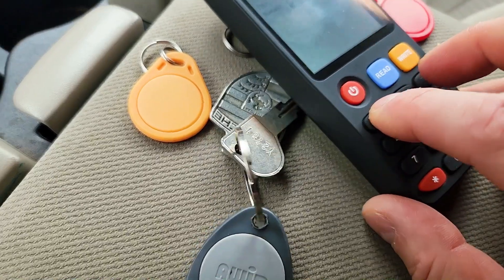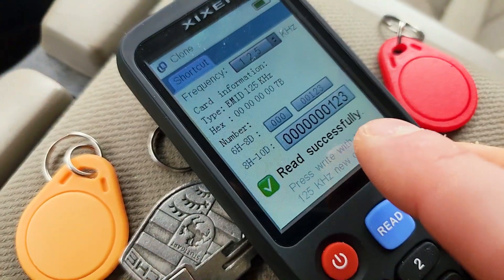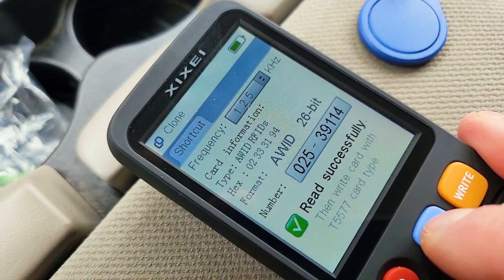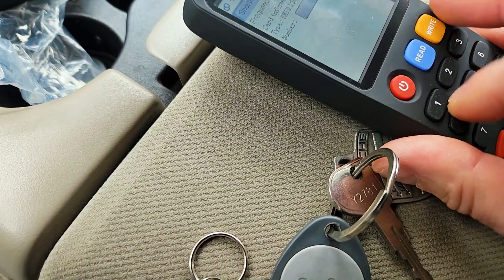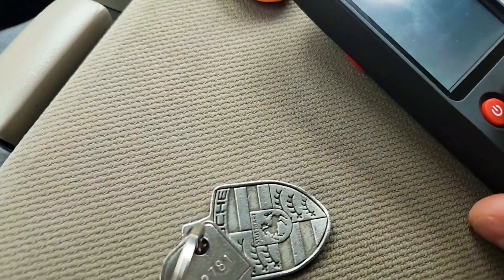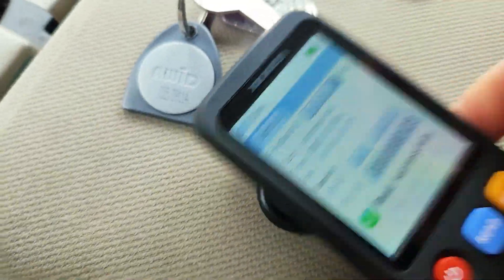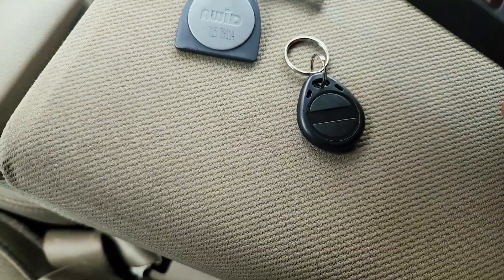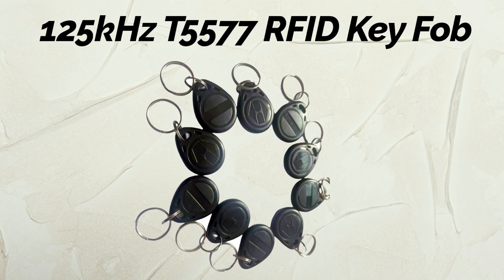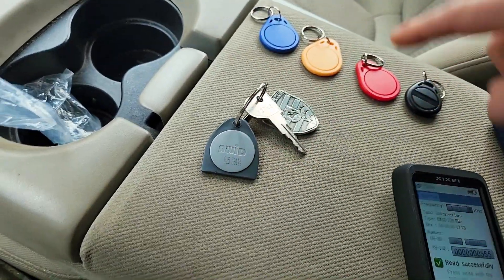Let's say we want to clear that data — we just enter a new code like 1-2-3 and press Write. Now when I scan this it reads as 1-2-3, so this one will no longer work as a copy. Let's read another fob — same thing, it's got the EM4100 ID — so we'll enter 141 and write it. Now it scans as 141. These separate T5577 RFID key fobs, which I bought from Amazon, use the Atmel T5577 chip, compatible with universal 125 kHz tags and RFID card readers and writers.